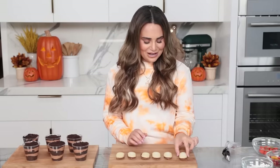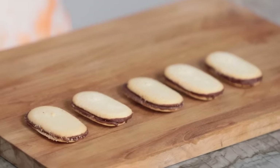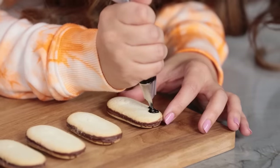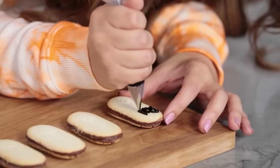Our dirt cups are ready, they're beautiful, they're layered. Now we're gonna work on the decorations — this is the fun part that I really love. In front of me I've got these delicious cookies — basically a shortbread cookie with a little bit of chocolate in the middle — and we're gonna make them look like a tombstone. In a piping bag I have a little bit of black icing and we're gonna pipe R.I.P. on the top half of the cookie. I'm using a piping bag with a metal tip for a little bit more control.